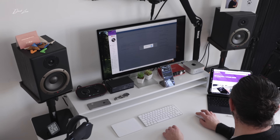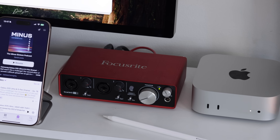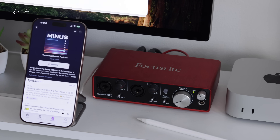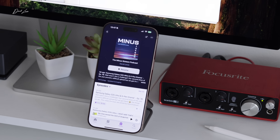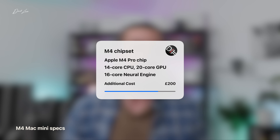Now let's go through the specs I decided to go for. I bought two at the time — I bought a base-level Mac Mini which I returned, the only time I've ever used Apple's 14-day return window. I decided to keep the well-specced M4 Pro Mac Mini. I went for the upgraded chip: a 14-core CPU and a 20-core GPU, which was a £200 upgrade. This Mac was going to run this channel and my businesses every day, so I figured that was money well spent.